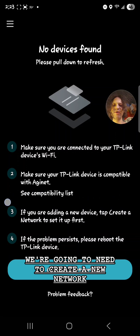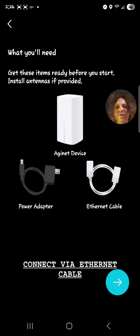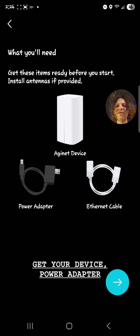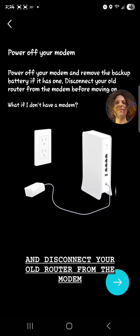Since we're hooking up a new device, we're going to need to create a new network. This is a 4G, 5G router that connects via ethernet cable. You'll need your device, power adapter, and ethernet cable. Power down your modem and remove your backup battery if you have one, and disconnect your old router from the modem before moving on.